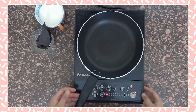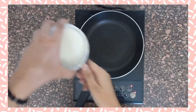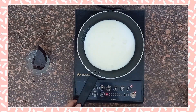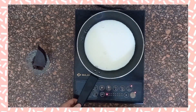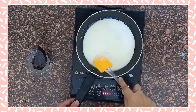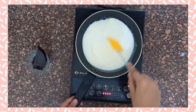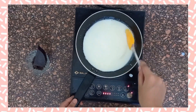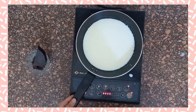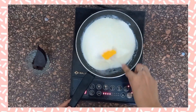Put the saucepan on the stove and let it heat for two to three minutes. Now boil the milk in the saucepan, then add the dark chocolate into the hot milk.